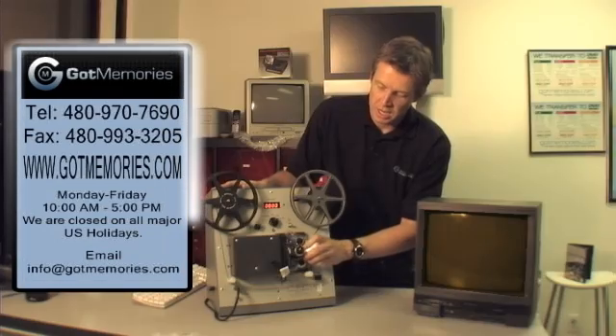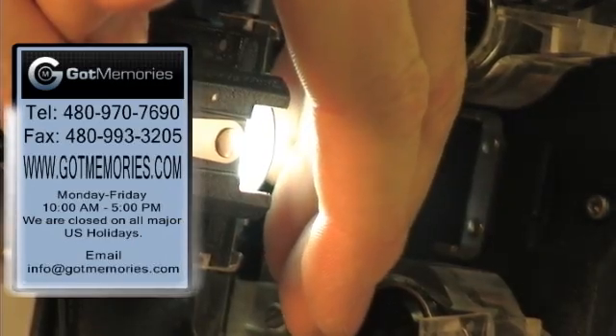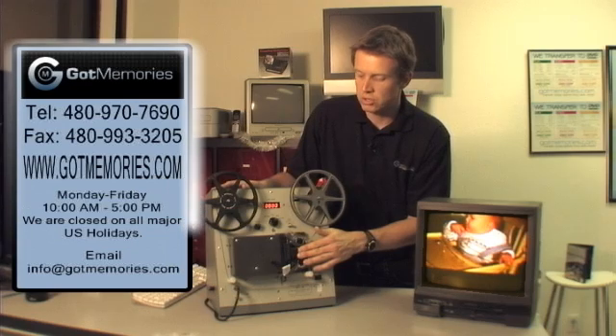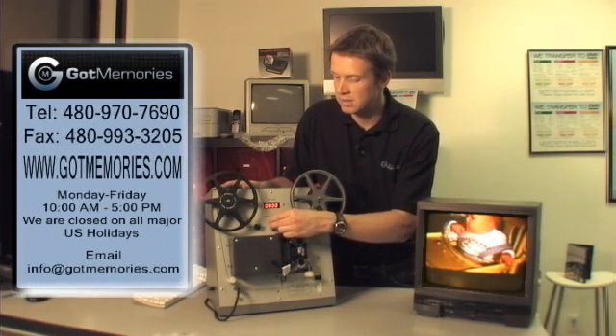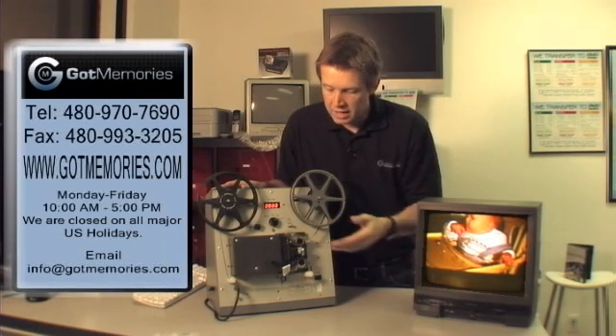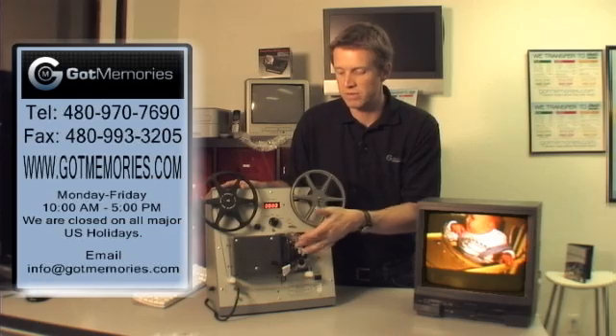I'm going to open up here and you can see there is an LED light source. It's cold to the touch and the film gate is right here. There is a camera on the other side, which I'm going to show you in a minute when I take this housing off. It shoots directly off the gate. Notice one thing — the film does not burn. This is cold to the touch, so your film is very safe.